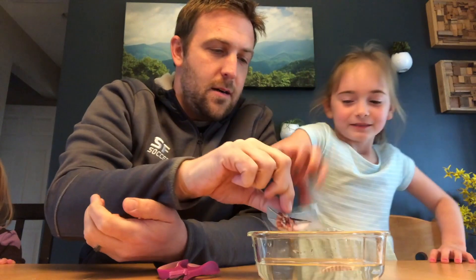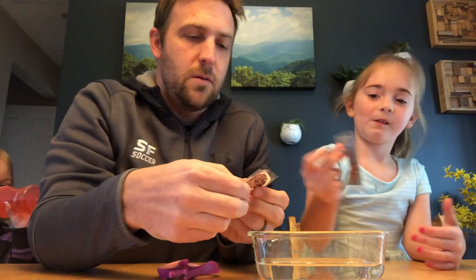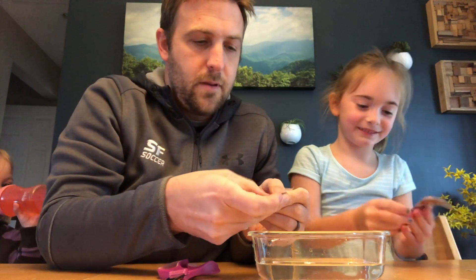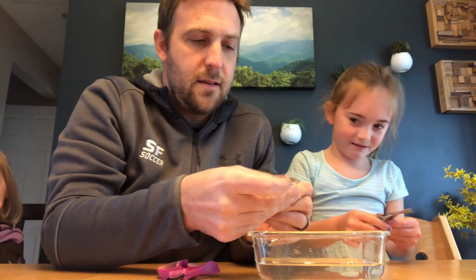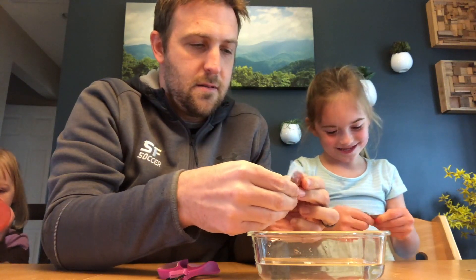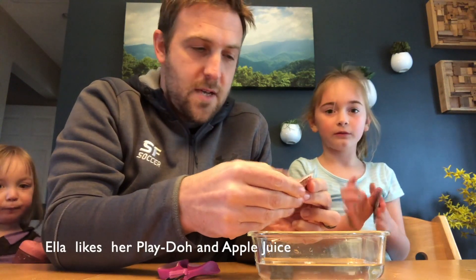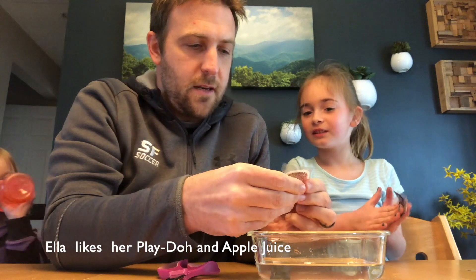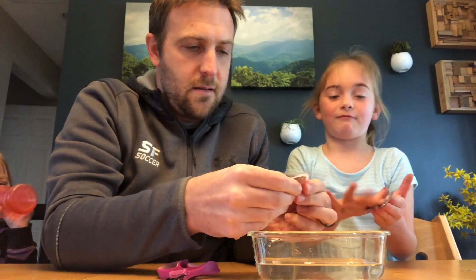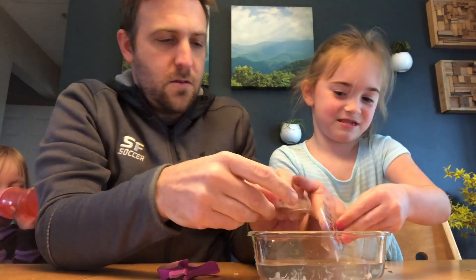Okay, so we're back after our 10 minutes or so soaking in the water. Now what's gonna happen — we're gonna take our pieces out, just let them drip off. Then what you want to do is with your finger you're gonna rub the paper off the back. It takes some practice, takes some time. You might have to do a couple to get it right. If you need to, put it back in the water to get some of that extra paper off.